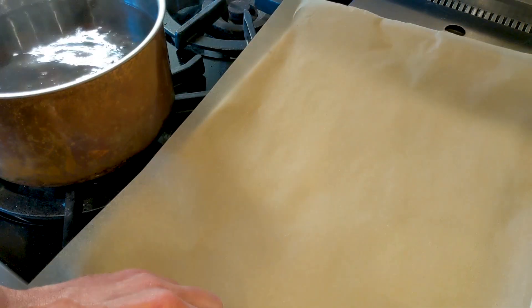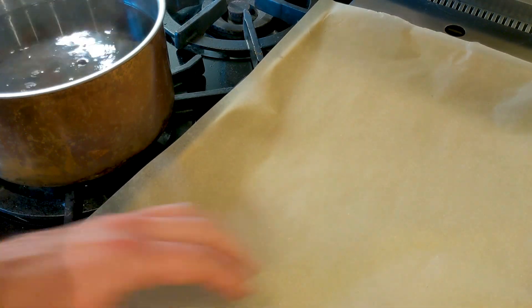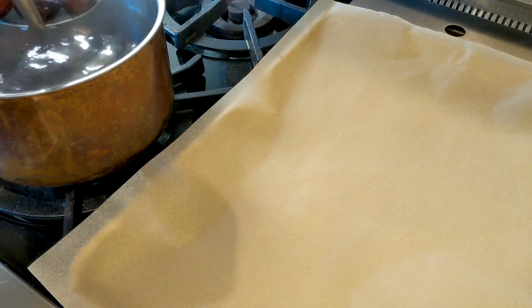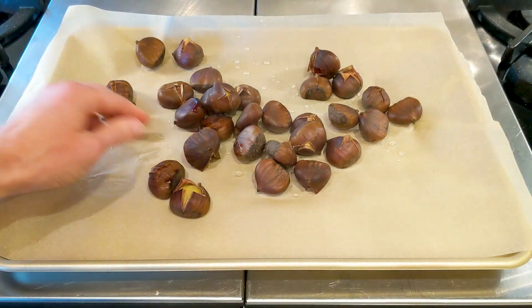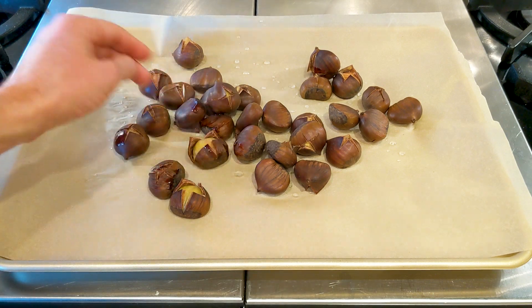Let's take a baking pan now with some baking foil. We can just put them straight from the pan into here. Let's put them face up, where we had cut them.